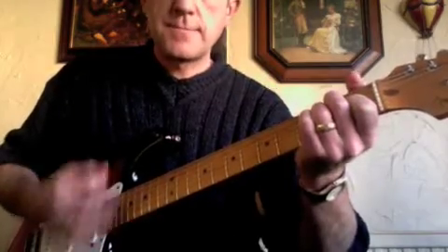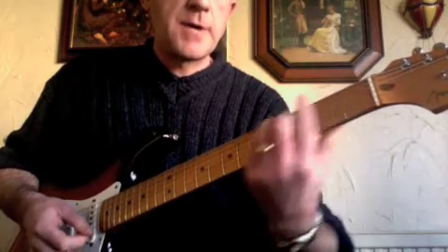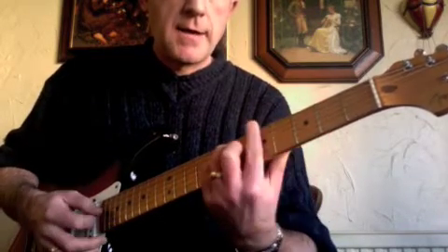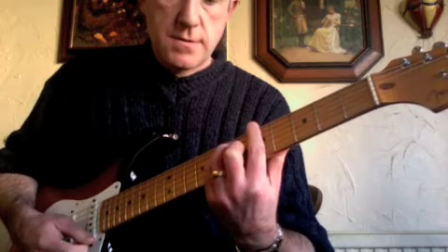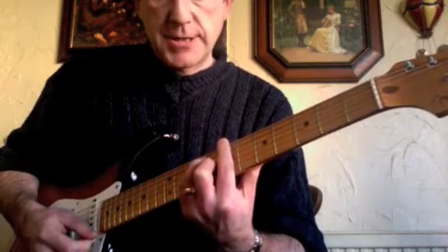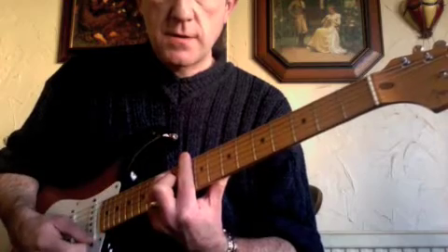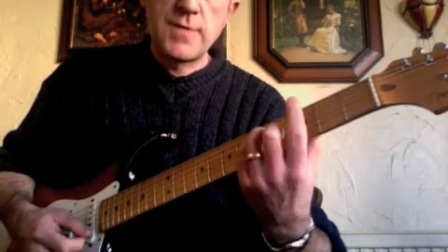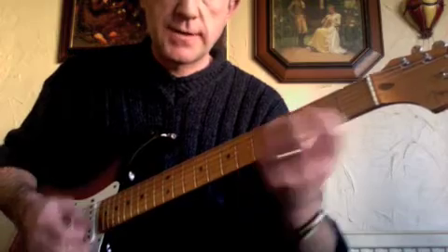So we've got E — open E — then an E-shaped bar chord at the third fret for the G chord, fifth fret for the A chord, seventh fret for the B chord, tenth fret for the D chord, and then just back down again: B, A, G — using the root notes on the E-string with the E-shaped bar chords. So there's your intro.